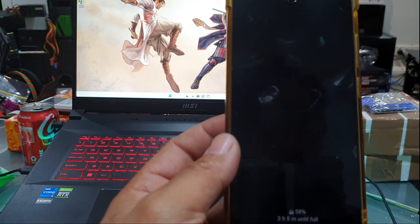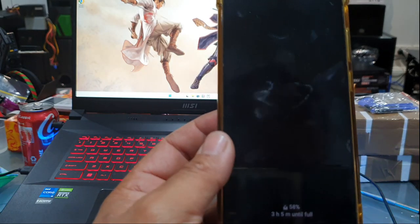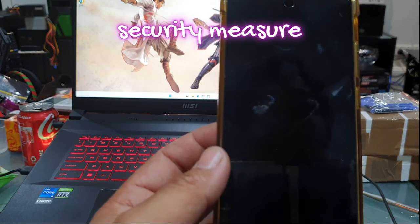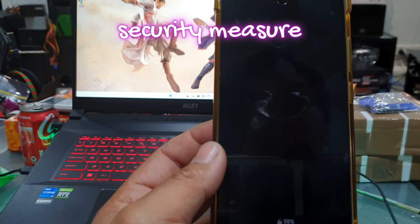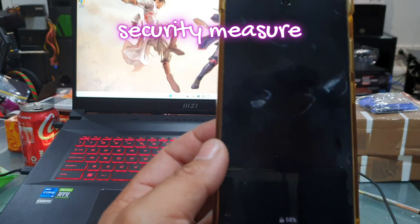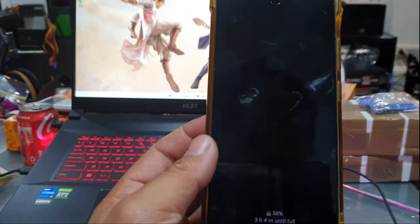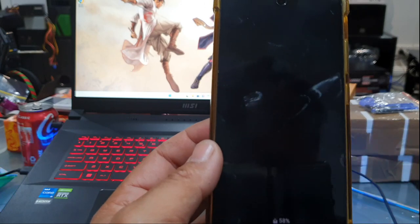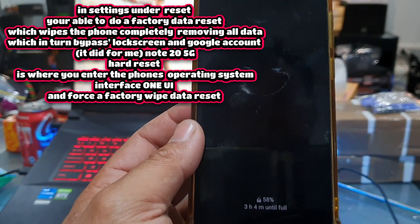It isn't as simple as doing a factory reset anymore. Newer devices like the Samsung Galaxys all ask for the previous or current Google account when you try to do a factory reset — I guess it's their security protocol so you're not just trying to wipe someone's phone. When you do a hard reset, you are able to bypass both the pin number and the Google account.